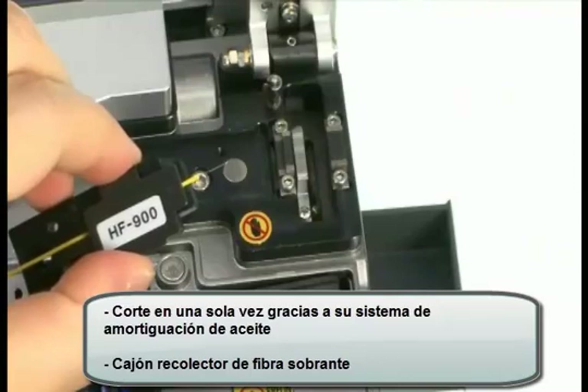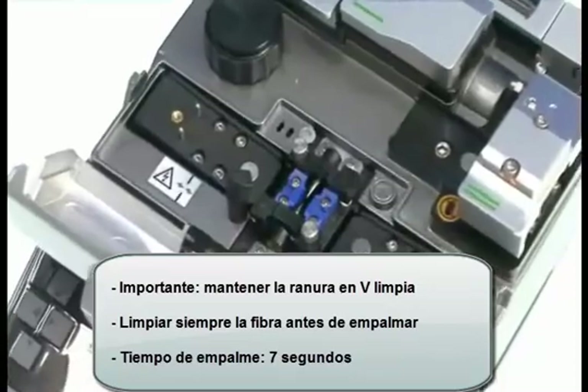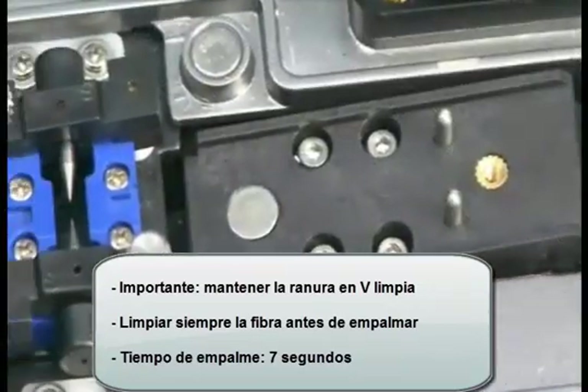Splicer unit. As Swift F1 adopts V-groove alignment, keeping the V-groove clean and cleaning the fiber are the most important factors for the best splice result.